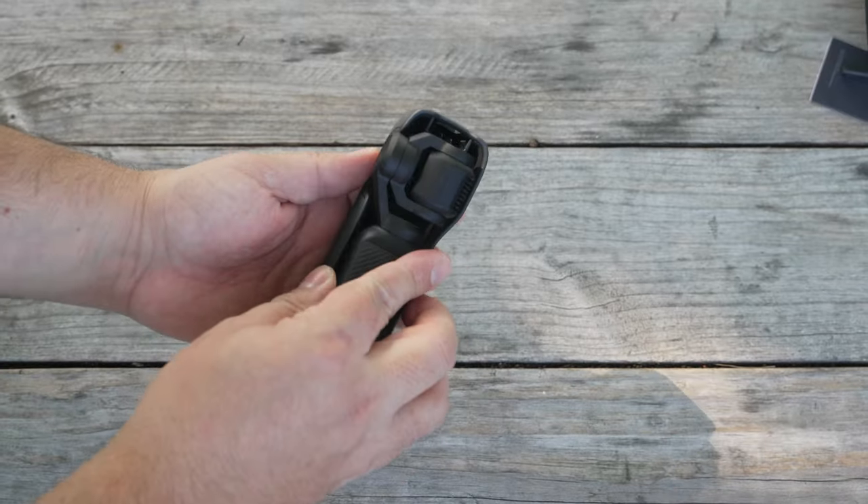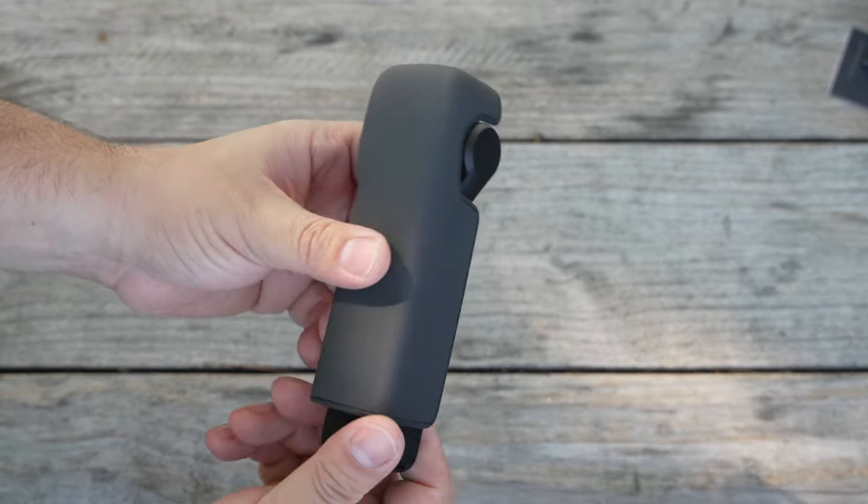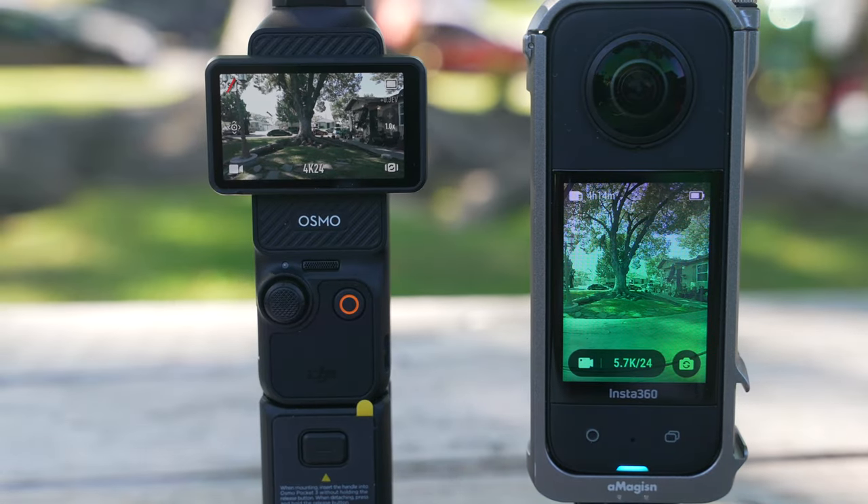There are a couple other nitpicky items worth mentioning. The screen is fantastic — a welcome addition, especially compared to the Pocket 2 — however it's still very tiny compared to other cameras out there. It doesn't flip out and it doesn't rotate, so when you're trying to get certain shots you need to bend around and move with it to see what you're doing. A flip-out screen that's a little more flexible would have been better.